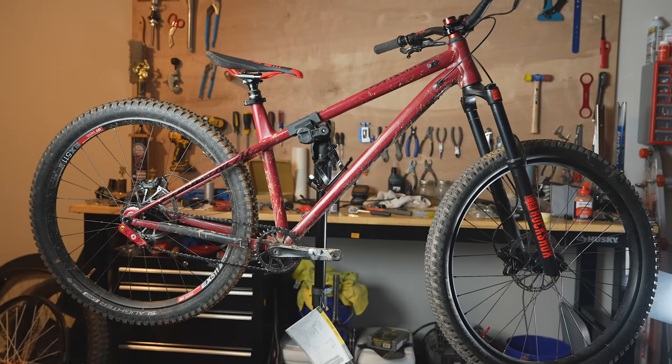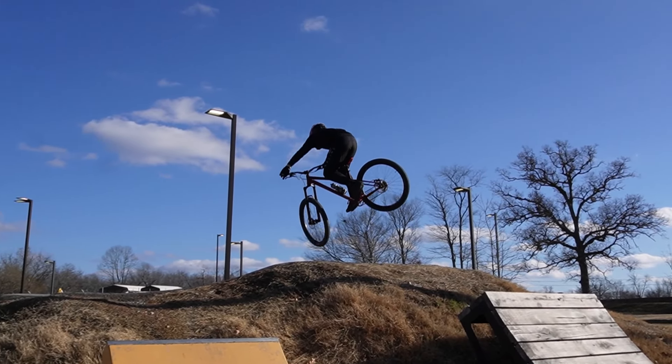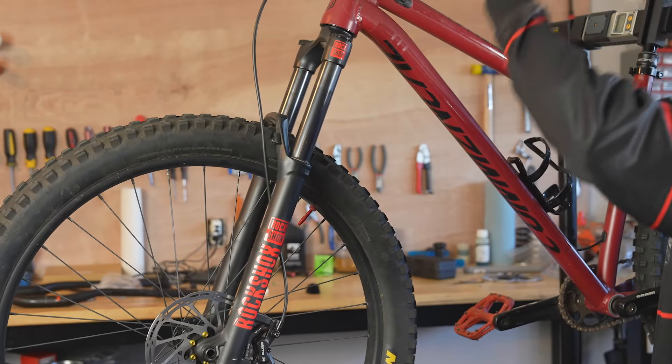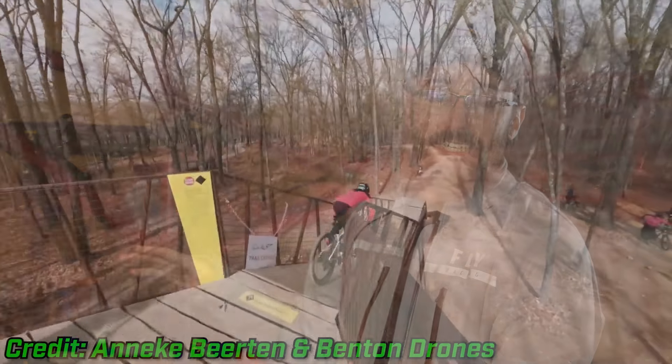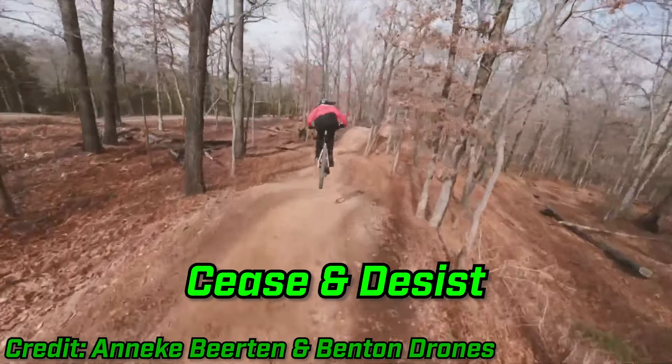I love jump lines, so I set off with this 2019 Comensal Meta HT to turn it into the ultimate jump line slash flow bike, and it's been okay. It wasn't that great at the local bike park on the steep lips, probably because of the slack head tube angle and the long wheelbase, but this bike was amazing on my favorite jump line in Bentonville called Cease and Desist. And today, we're going all out to finish this build.